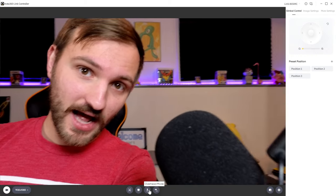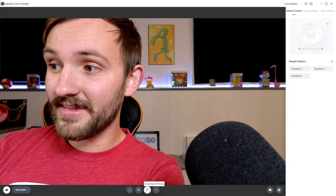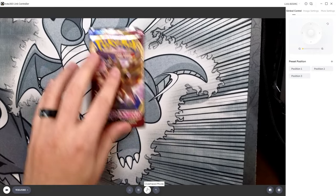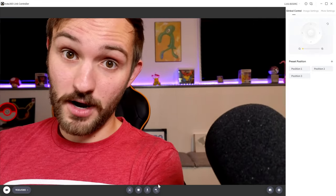We also have the overhead mode, which is pretty cool. You can't use this when it's perched on your monitor or laptop, but basically when you have it on a tripod, it goes out sideways and looks straight down instead. As you can see, it's now looking straight down, which is actually a really cool feature. You can then do stuff completely overhead rather than having the distorted image from desk view mode.